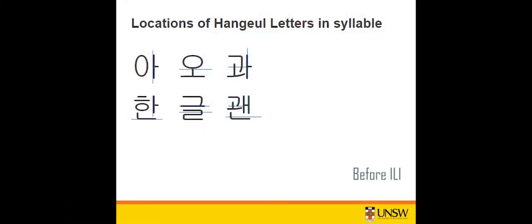If it is a horizontal vowel, then the syllable initial consonant will be written on top of it. And if it is a mixed vowel, then the syllable initial consonant will be in the top left corner.